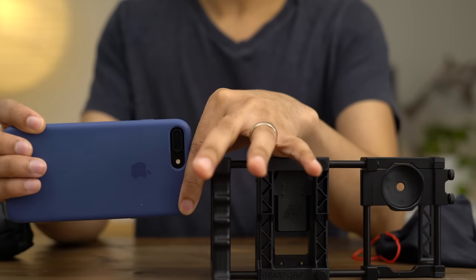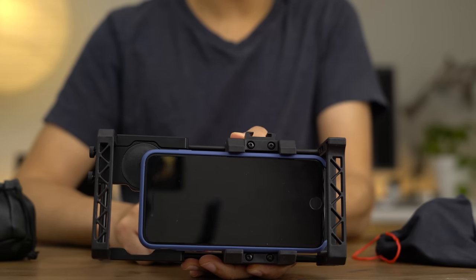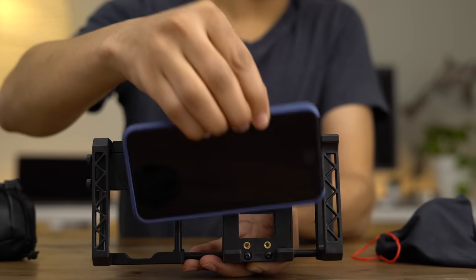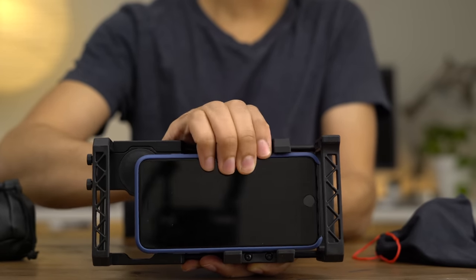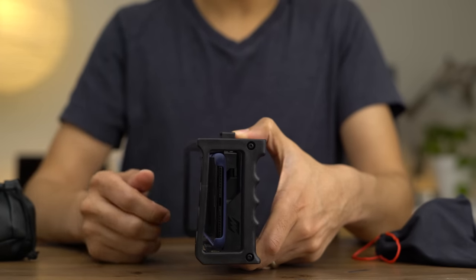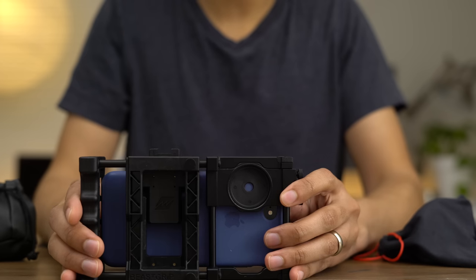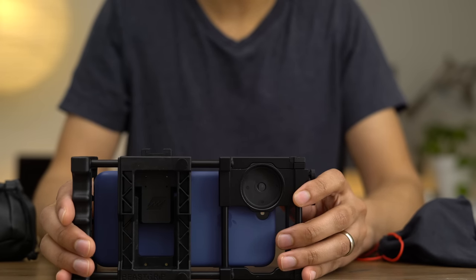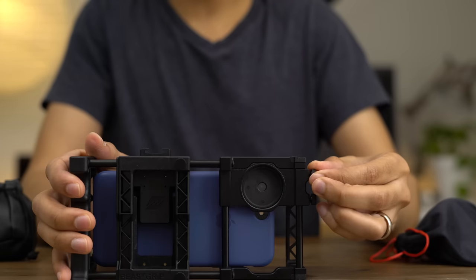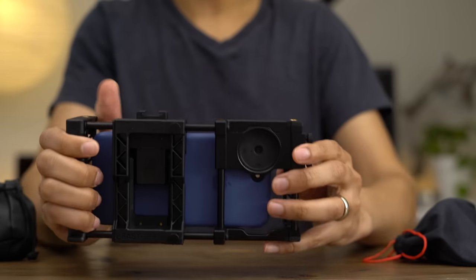Let's go ahead and mount our iPhone 7 Plus inside the Beastgrip using the clamp. Just pull the clamp up, push it into place, and it's locked. It's that easy. To remove it, just pull the clamp up and remove your iPhone. The way this is designed allows you to access all of your ports and buttons — power, home button, lightning port, et cetera. You can slide it and lock it in place to get that flush mount with the lens adapter to add additional lenses. Beastgrip does recommend going without a case if you're using an iPhone 7 Plus for the most flush mount.